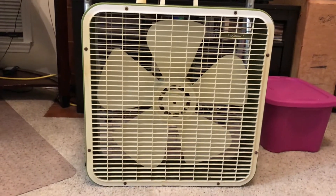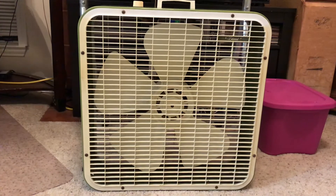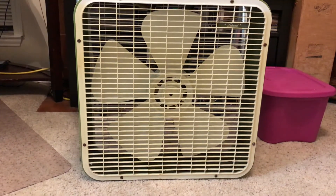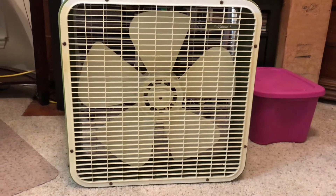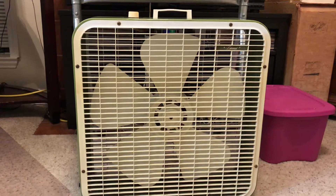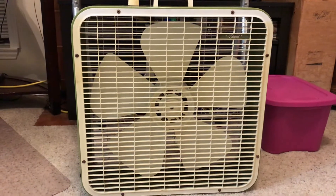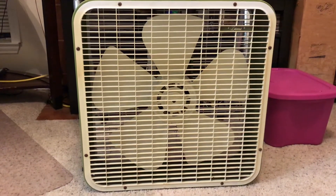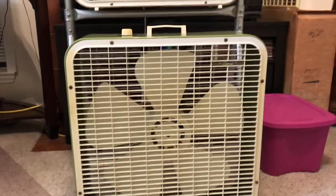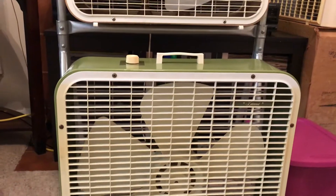Hey people, yes I got yet another fan. This here is a 1974 Lakewood model P223-W. The W of course standing for Westinghouse, simply because it has the Westinghouse motor. That's the reason I got this — I figured I already have a K223 and an S223 with the Westinghouse motor, why not have a P223 with that motor? And this is my second one of these, in avocado green.